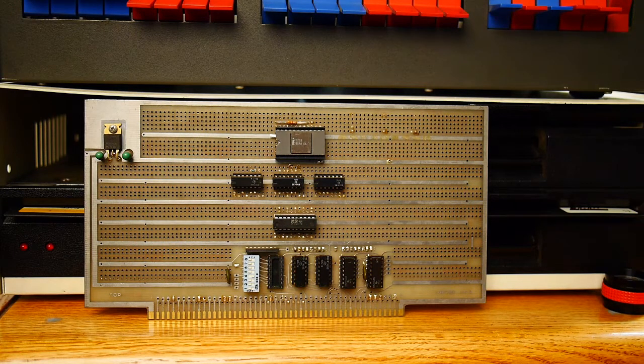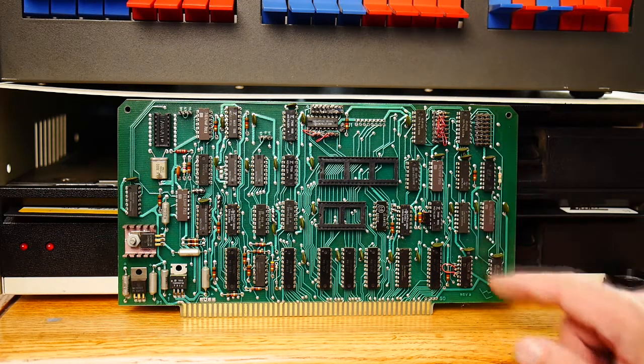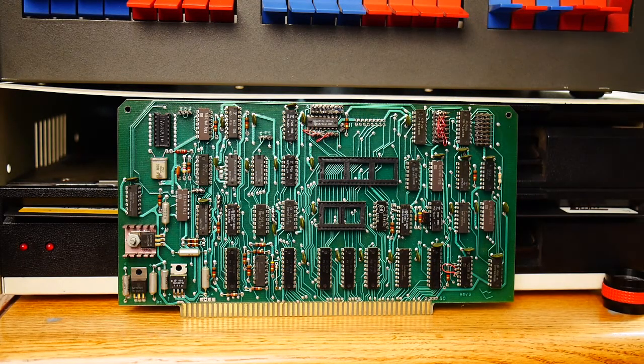I don't remember building this board, so I may have bought it assembled, or I may have built it — I don't remember. I didn't usually use that wire, but it looks vaguely familiar, though I can't be sure. Wow, this is an ugly card. Somebody built this really ugly. They put these really long wire-wrap posts for the jumpers, and then just wire-wrapped jumpers to it, making it very, very ugly.